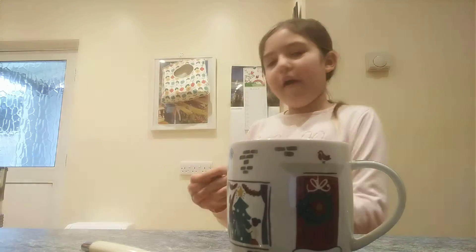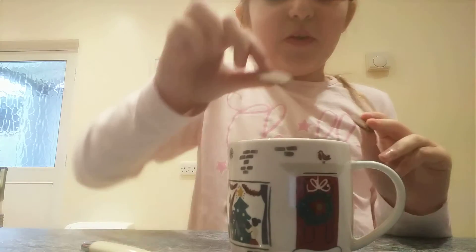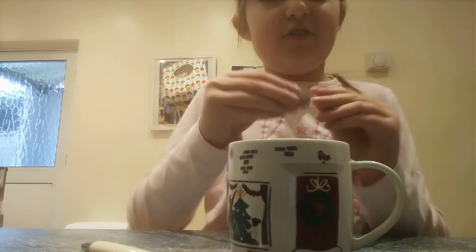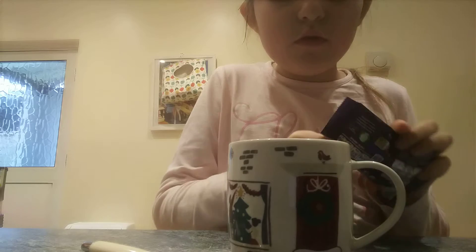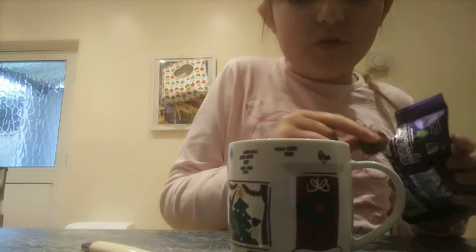I'm going to make a hot chocolate. So first you'll need five or six buttons. One, two, three. And I think we'll put six in there.